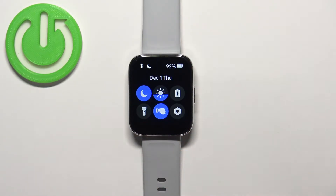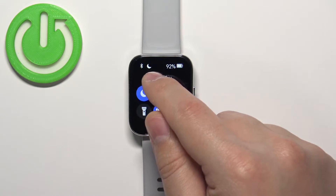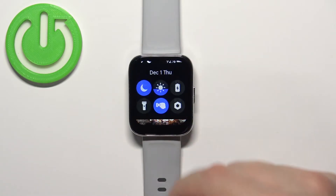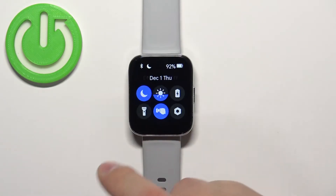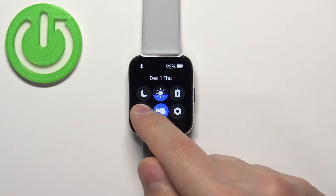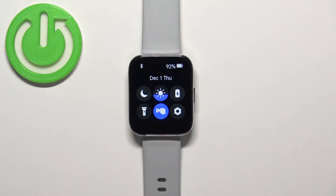You can press the side button to go back to the watch face. Also, if you open the quick panel while Do Not Disturb mode is enabled, you will see the icon at the top. To disable it, simply open the quick panel again and tap on the icon. It will say 'Do Not Disturb mode off,' the icon will return to gray, and the status icon will disappear, indicating the mode is disabled.